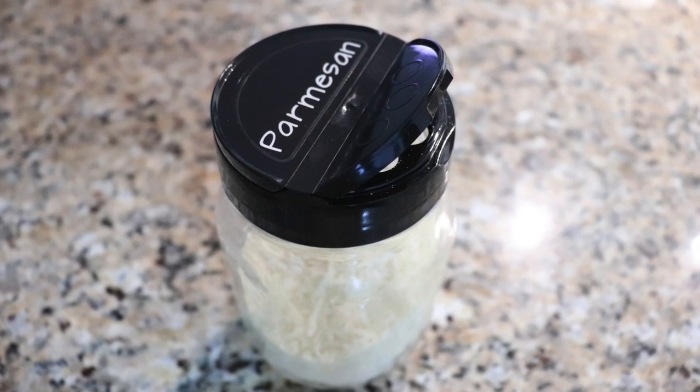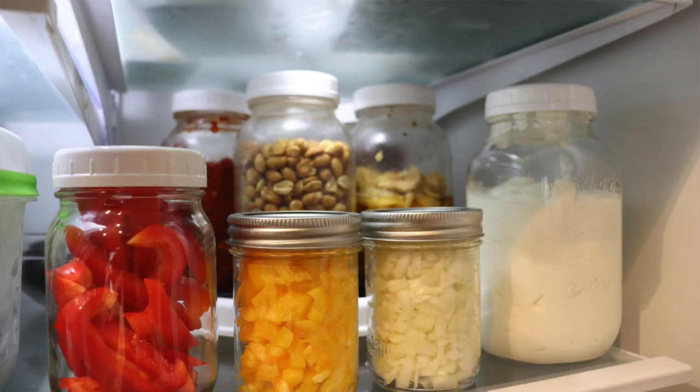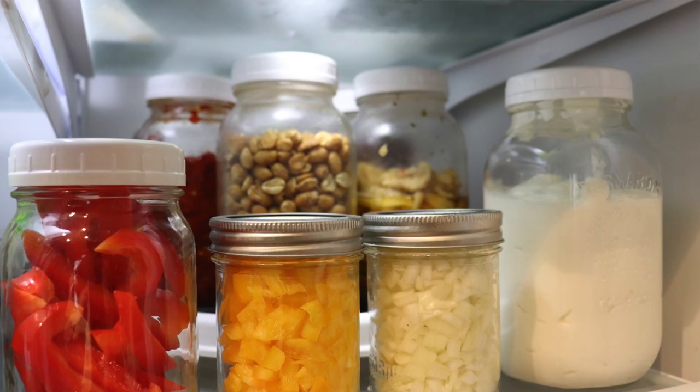Another neat trick: if you use Parmesan, the Parmesan lid actually fits a regular mason jar. I love to use mason jars for decanting but also for meal prep because it keeps everything nice and fresh. At the beginning of the week I'll chop up a bunch of fruits and vegetables, put them in different jars — things like onions, it's great for that because who wants to chop an onion every single day. When I'm cooking I just grab the jar I need, or when making lunches I can grab fruits or veggies for my kids' lunch, or after school if they want a snack everything's already prepped and ready to go.